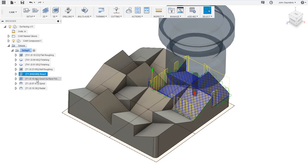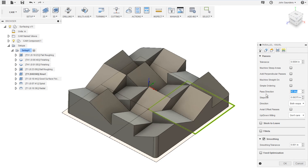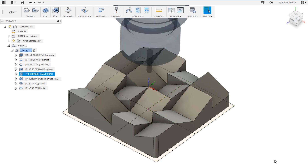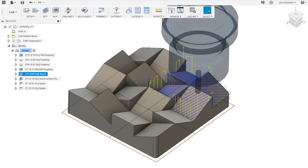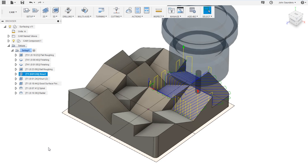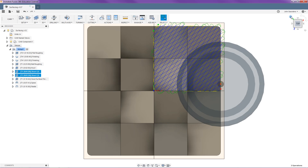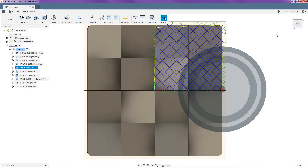Another cool thing you can do if you don't want your knurls to be perfect squares is to uncheck add perpendicular passes, set your pass direction to say 60 degrees, then exit out and duplicate the toolpath. The only thing you change in the duplicate is the pass direction — set it to 30 degrees — and that will give you more of a diamond knurling pattern as opposed to the perfect squares you get with perpendicular passes checked. Now that we've got that all cammed up, let's jump into the machine and see how it works.